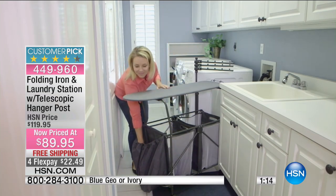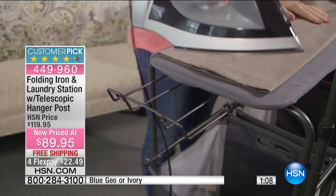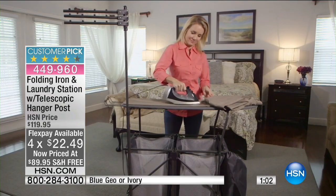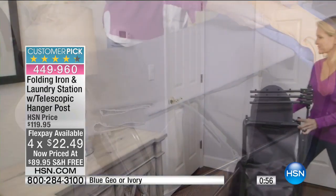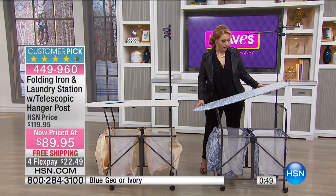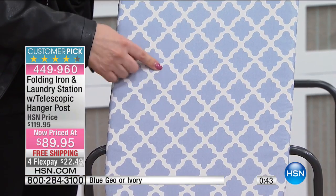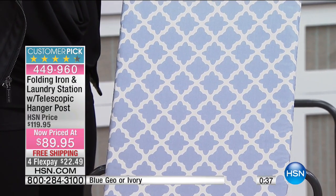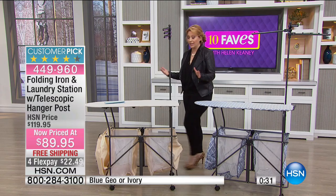My producer Dan is telling me there are 1,020 units for the entire day, so the four FlexPay for today only may be a moot point because we're probably not going to have many more. Let me show you the blue geo one more time — this is why you watch 10 Faves. We have only 150 of the blue geo left, and then the rest will be in ivory.